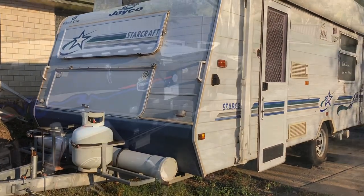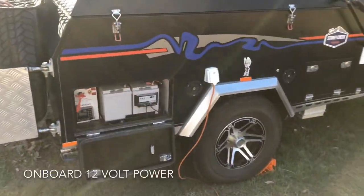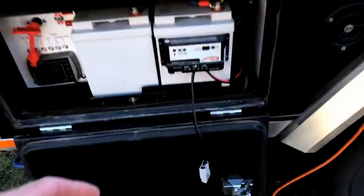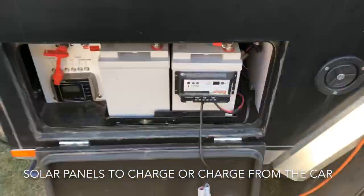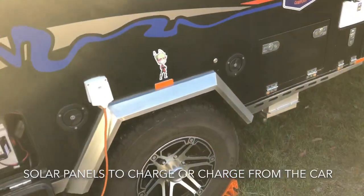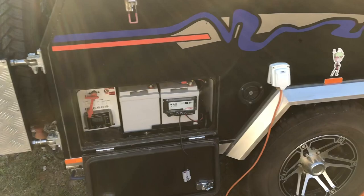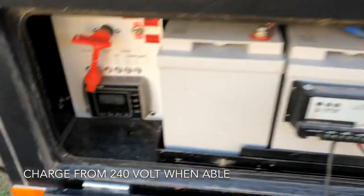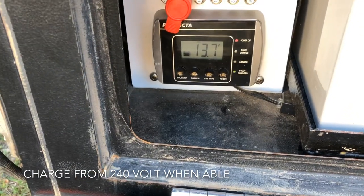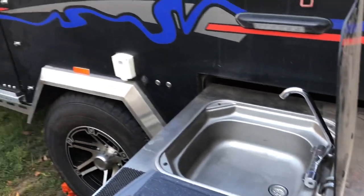Looking now at the camper trailer — I mentioned before about batteries. There are two batteries in the Stony Creek camper I've got, and if I need to I can plug a solar blanket in and that'll charge those batteries nicely during sunny days. Otherwise it charges up from the car, because I've got a DC-DC charger in the back of the car. At the moment I'm at home so I'm running 240V, and that's charging up the battery quite nicely with a big battery charger. So that's the power in the camper sorted.